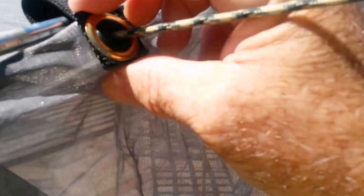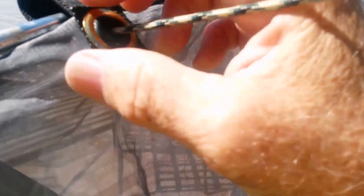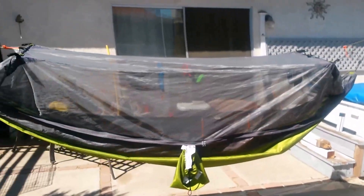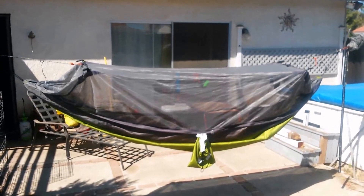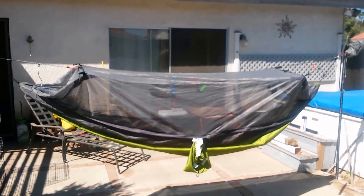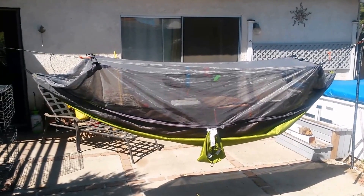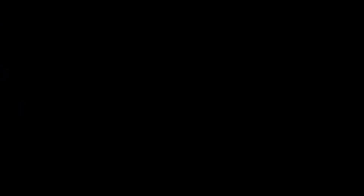I had forgotten to mention that — it's something obvious, but sometimes the obvious doesn't stand out. I'd hate to see somebody just put this on the side, sew it, attach it, and have the ridgeline rip the net out. But this seals it up real nice and it stays tight. As you can see, it's basically being held up by the ridgeline and it does a nice job — there's a ton of room inside. Quite a nice result.